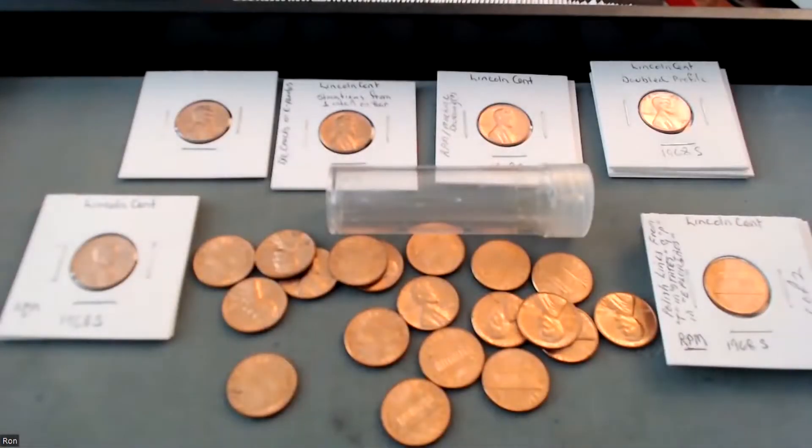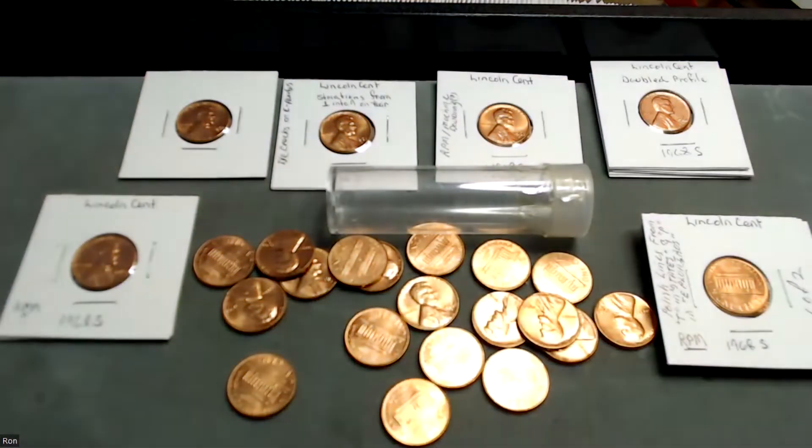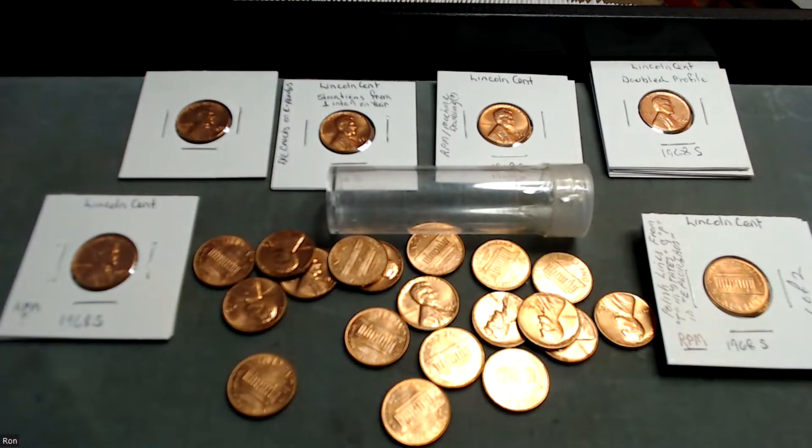Of course in the bags they've had some scuffing, but a lot of them are just pristine. But before we go there, if you could please like, share, and subscribe. I'm going to change the camera view and turn the light on so we can get a better focus. You should be looking at them now — yes, those are all brilliant uncirculated 1968 S Lincoln cents and they are gorgeous.